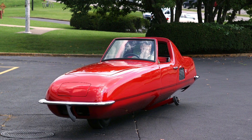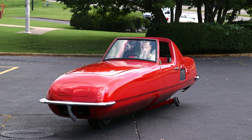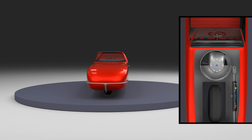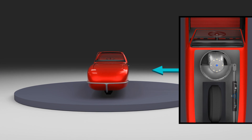In addition to the vehicle at rest, let's look at a number of common conditions the gyroscope will encounter. The gyro must deal with momentary forces, like a sudden gust of wind. Here, a sudden force is applied to each side of the vehicle, and the resulting precessional movement of the gyro to maintain vehicle balance is demonstrated.